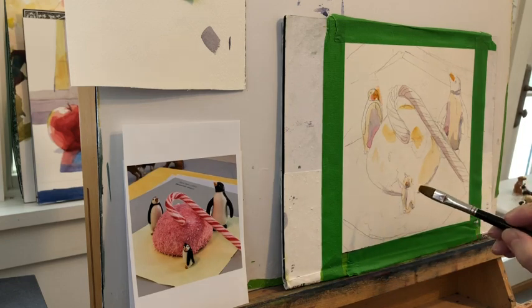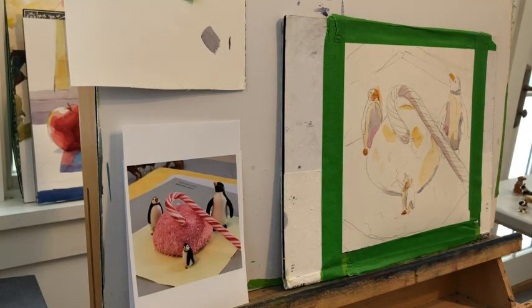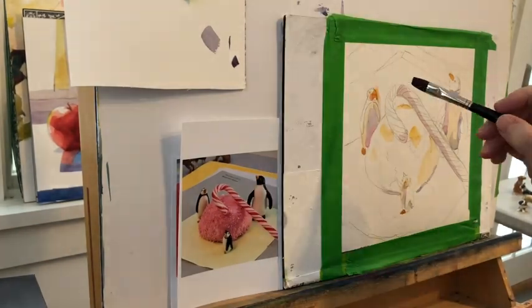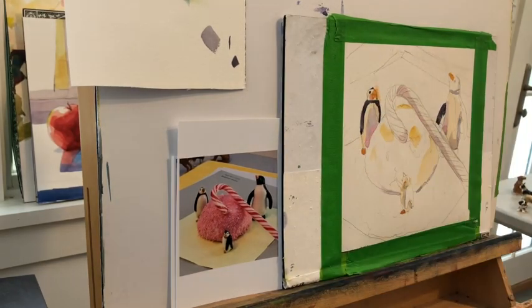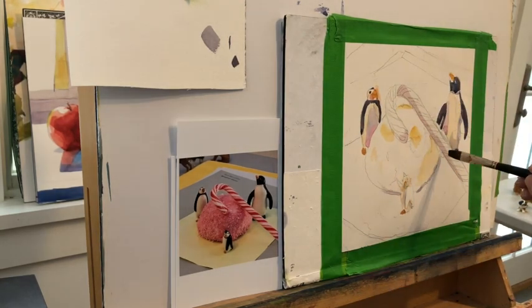I've never painted a snowball before, so I thought I have to put myself in the shoes of beginning again. Painting is a lot about beginning again all the time, and remembering that everything is a shape. What you'll notice in my strategy here is I'm scared of the snowball — it's terrifying me — so I'm going to leave it for last. When you have to do it, you're just going to do it.